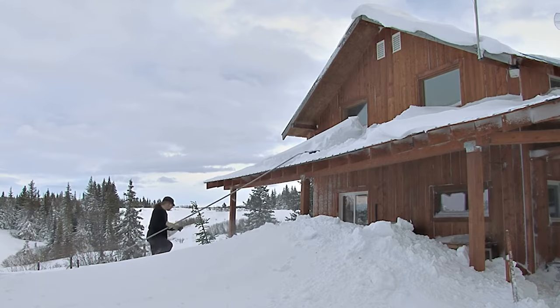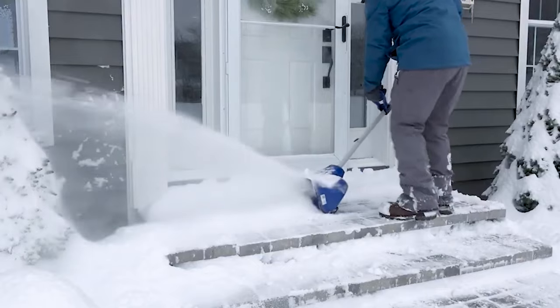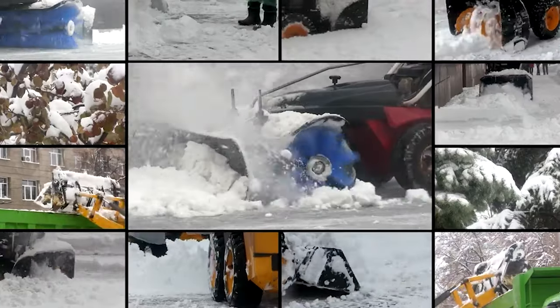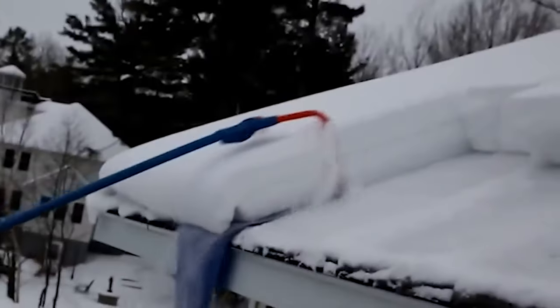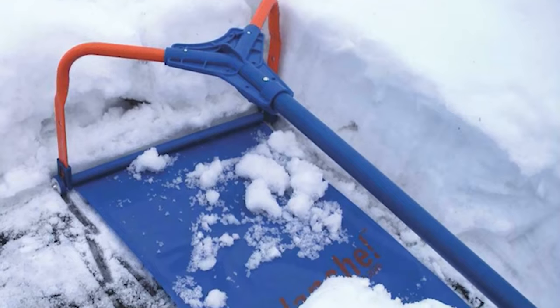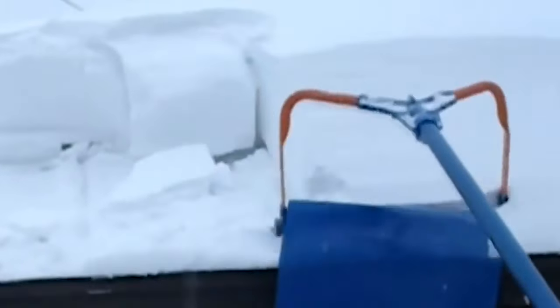At the same time, you need to be protected while working with any piece of equipment. According to a recent study on injury cases, over 11,000 emergency department visits in the US from 1990 to 2006 were connected to snow shoveling. But by acquiring the best snow shovels, you can clean your area without stressing your heart, back, and arms, and keep harm and injury at bay.